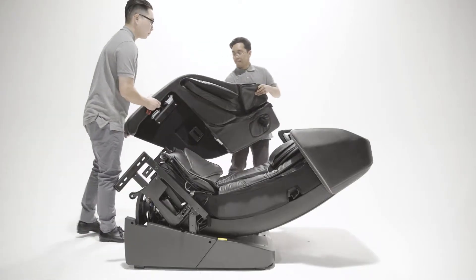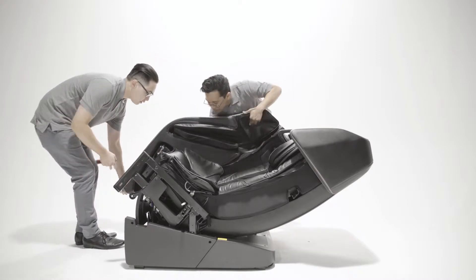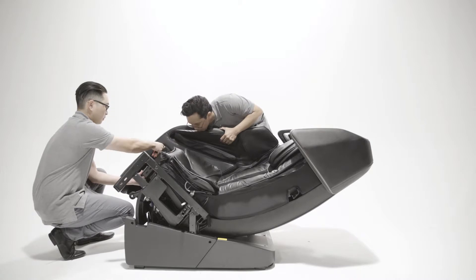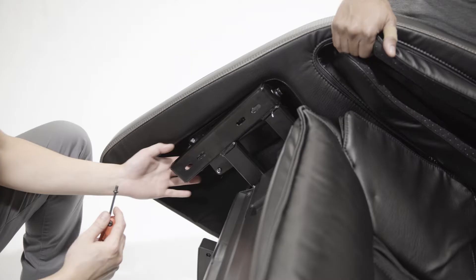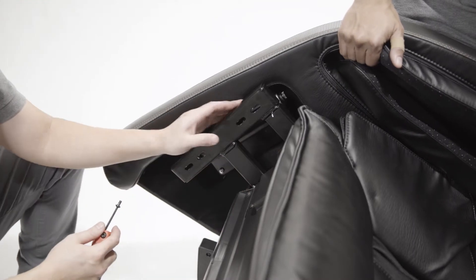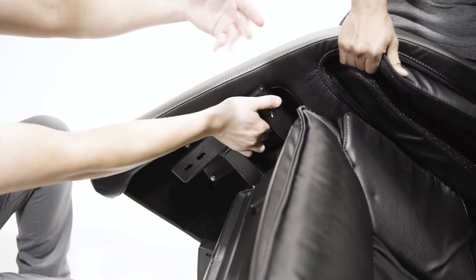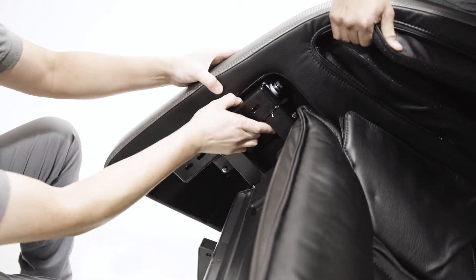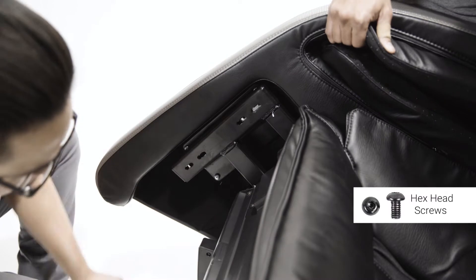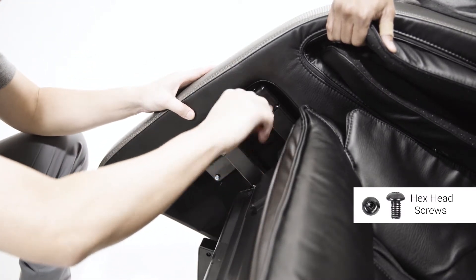Install the arm labeled 1, 2, 3 first. With assistance, place the arm onto the chair, making sure that the post locks into the corresponding slot. Arrange the hinges so that they line up with the frame.